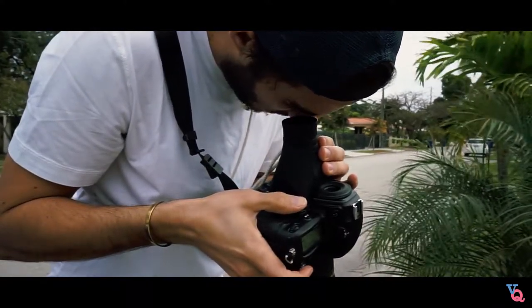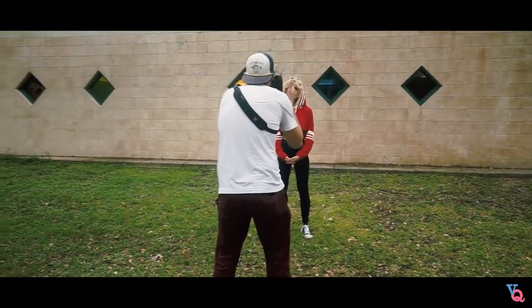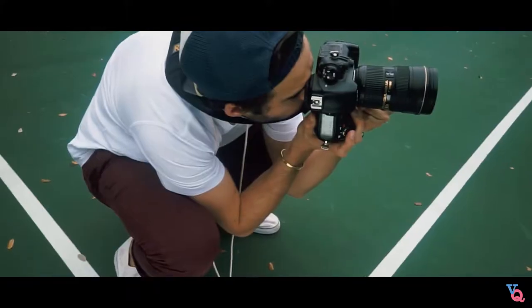The one feature I really like about the Hoodman Hood Loupe is the fact that for the eyepiece, you can adjust it depending on your vision, so it works for almost everyone no matter what vision you have.